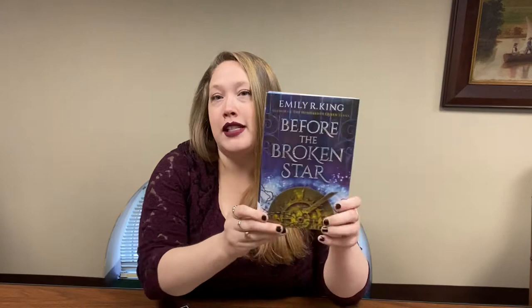Our featured young adult book is Before the Broken Star by Emily R. King. This book is excellent. It's actually the first book in a series, and it's sort of a steampunk fantasy series about a girl who has a mechanical clock for a heart. It is excellent and I highly recommend it.